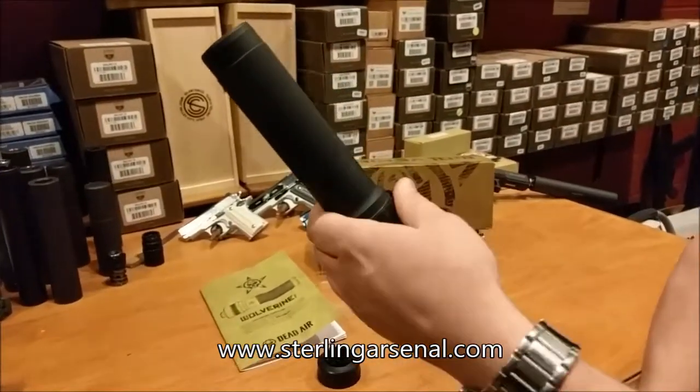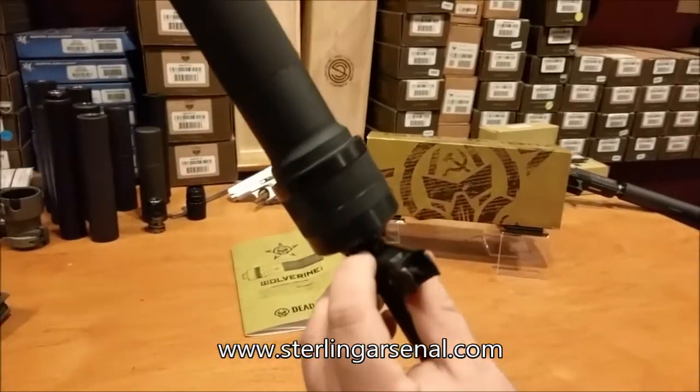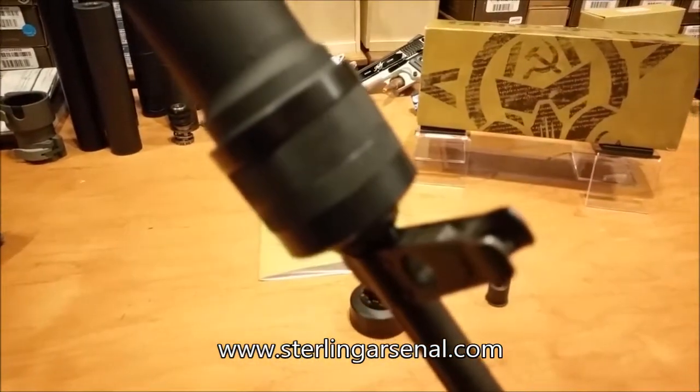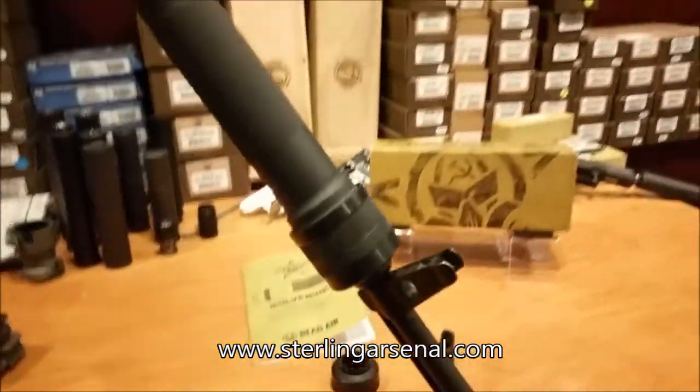So this is your locking collar, and you just turn this down. Make sure that your detent is secured in there. And that's it - it's on. Awesome, let's go shoot it.